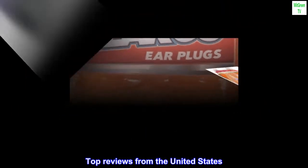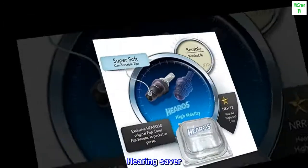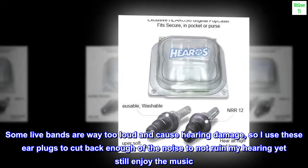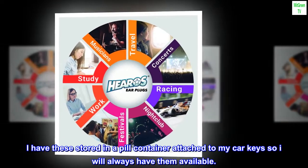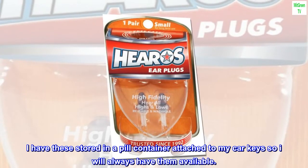Top Reviews from the United States. "Hearing Saver": Some live bands are way too loud and cause hearing damage, so I use these earplugs to cut back enough of the noise to not ruin my hearing yet still enjoy the music. I have these stored in a pill container attached to my car keys so I will always have them available. Take care.